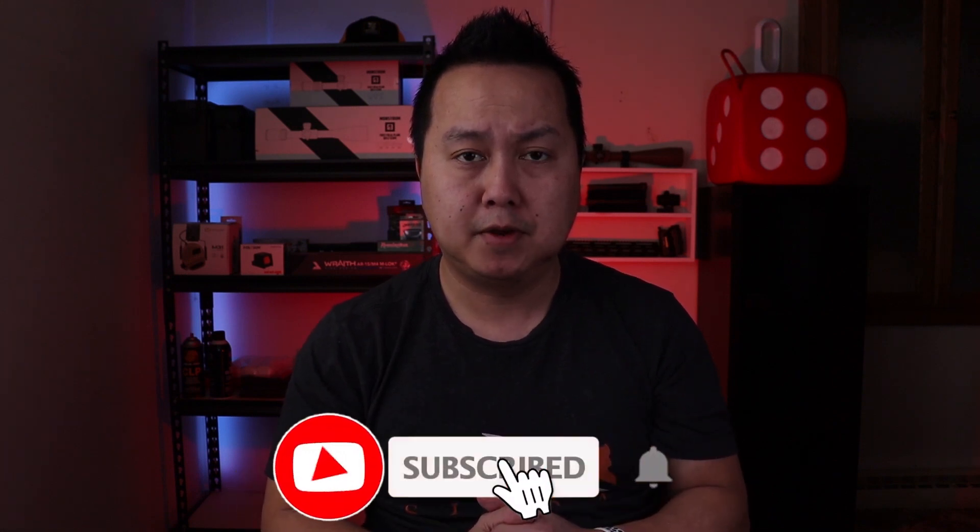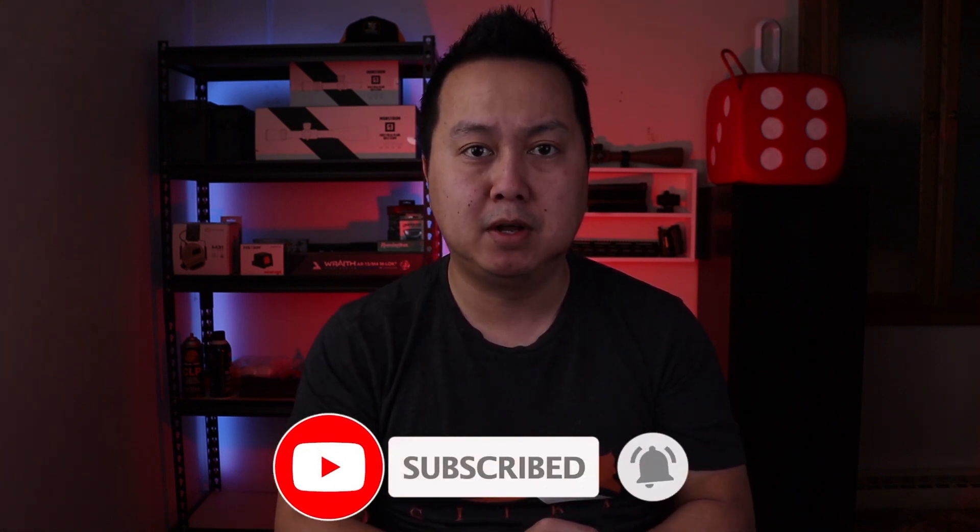If you guys enjoyed this video give it a thumbs up, be sure to hit that subscribe button and the notification bell. Again, just want to say thanks to Blue Alpha for sending out this belt for me to review. This is going to be my go-to belt for the range. If you guys have questions, leave them in the comment section below and I'll try my best to answer them. Until next time, be safe everyone.